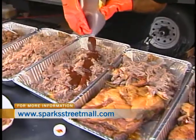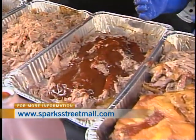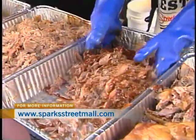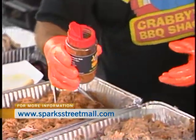You pour it over. And then you can do the mixing. What are the spices that you add in as well? We add some dry rub — you can use this for everything. That's the one we use for chicken and pulled pork.